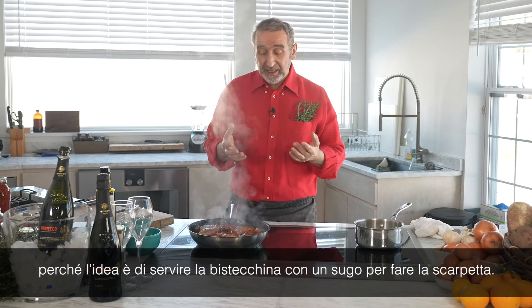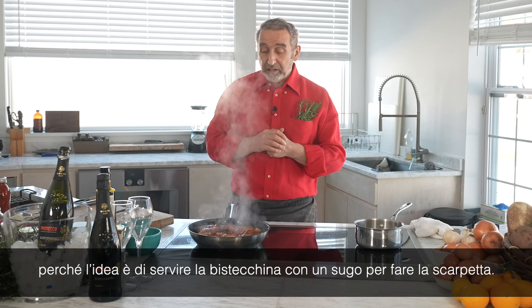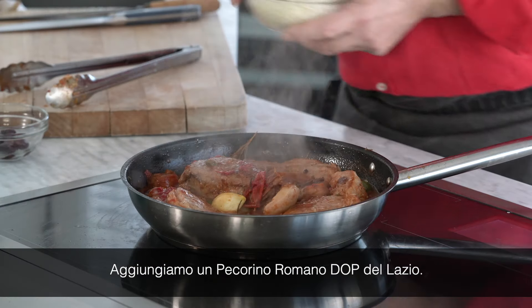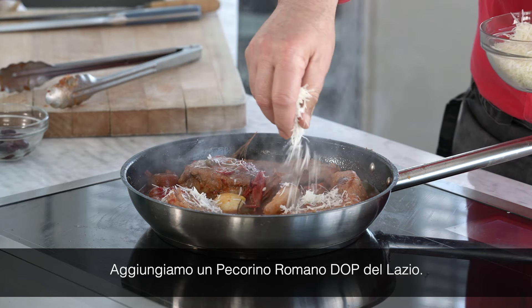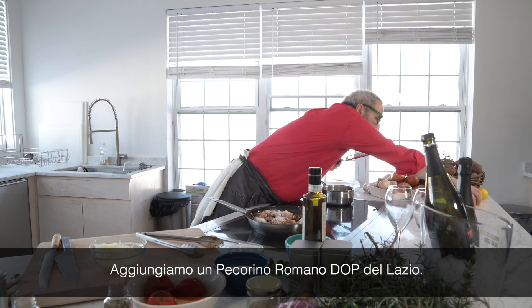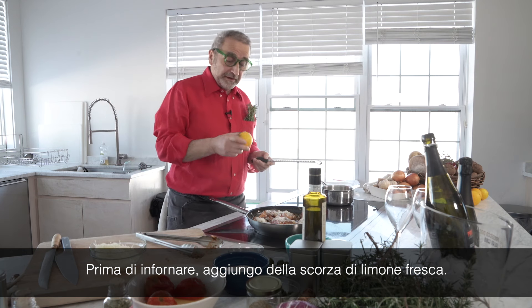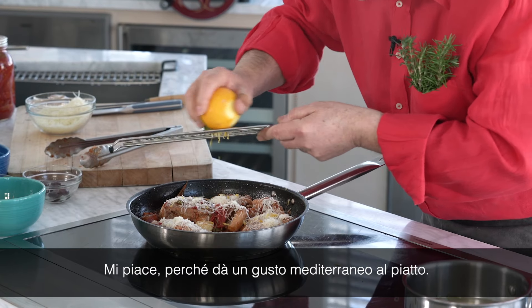A lot of sauce, because the idea is that when you eat your pork chop, you can dip your bread in it. We add some Fulvi Genuino — it's a Pecorino Romano. Before you put it in the oven, I like to add some fresh lemon, because it gives us so much of this Mediterranean flavor.